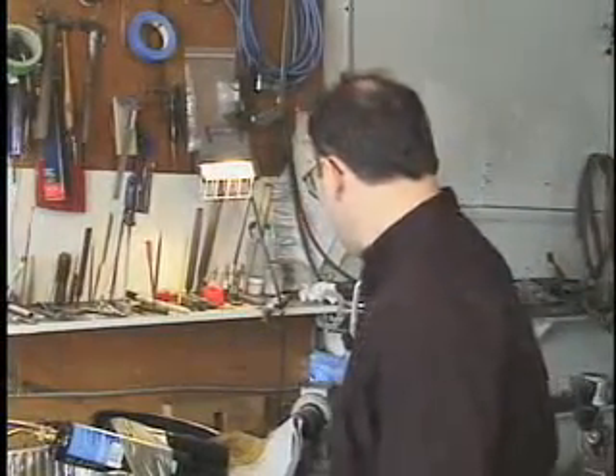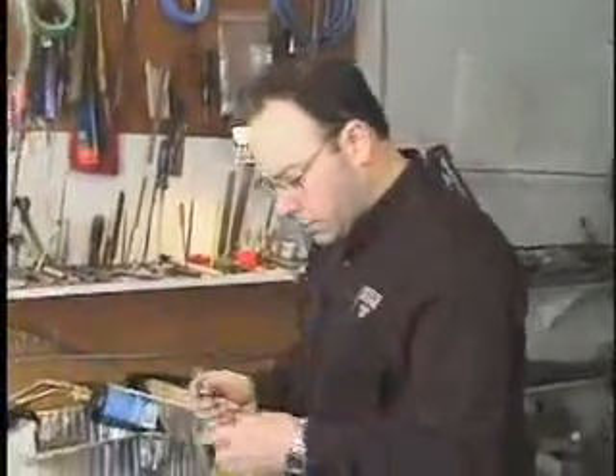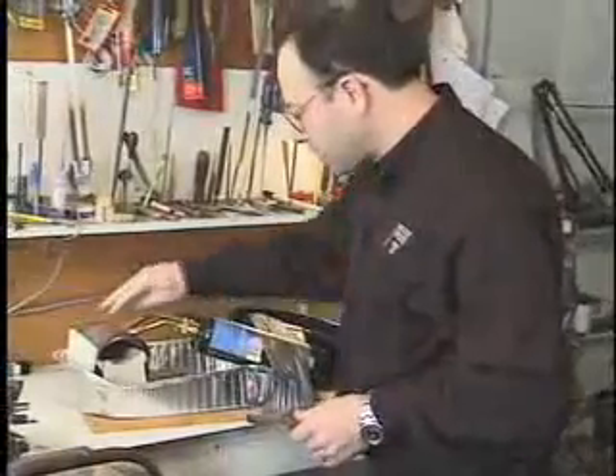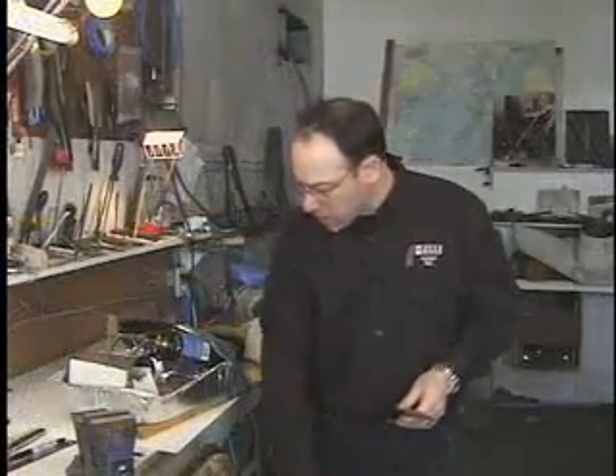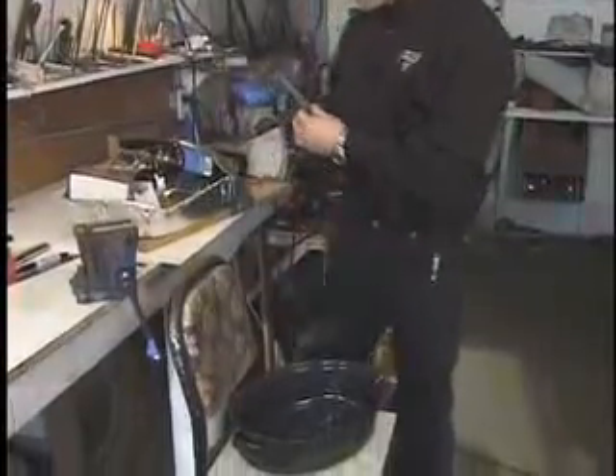Now we're going to heat treat the blade. What we've done is cover the blade with some clay. We have our forge set up — our little miniature forge — and then we're going to do our bath for a quench. It's just a pot, and we're going to pour some olive oil in it.